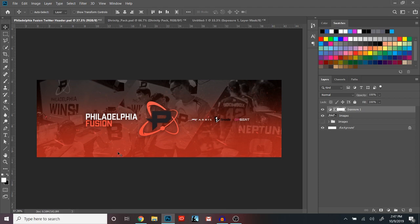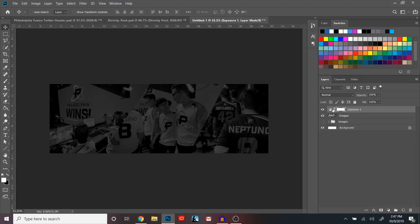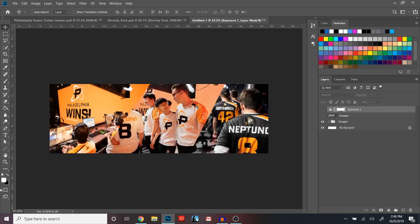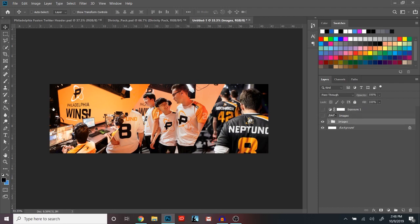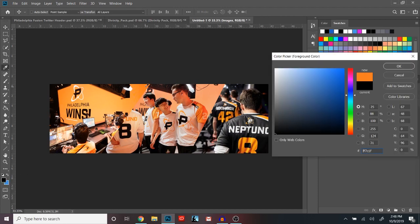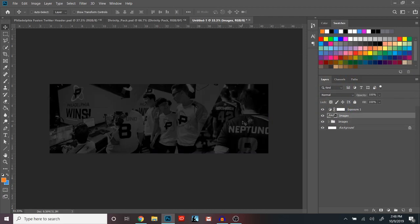The next thing we're gonna do is add this little swipe of color at the bottom — like a gradient. Go into the images, and whatever logo you're using, take that main color. If it's green, use green. You want to make sure it's the same color as it is in the logo so everything matches really well. Use the eyedropper tool to grab that orange from the logo.